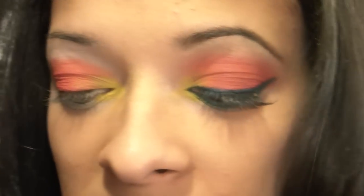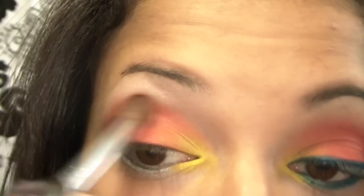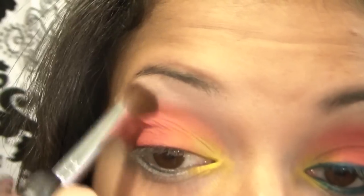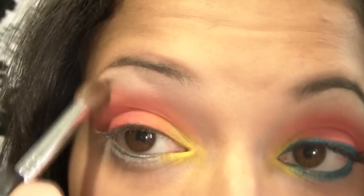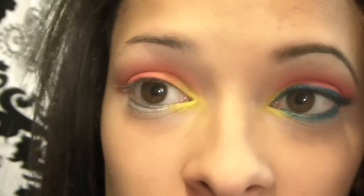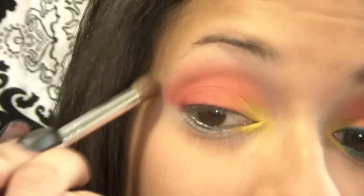The next thing we're going to do is grab our blending brush. Take your blending brush and sweep it in a windshield wiper motion back and forth. Then go around in circular motions on the crease right where that red is, and then in your inner corner. You want to blend that out so the edge is very soft, since it's such a bold color.